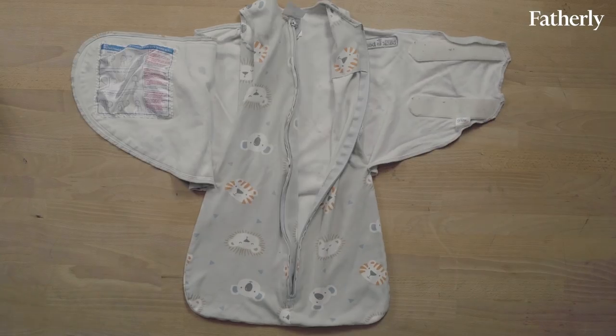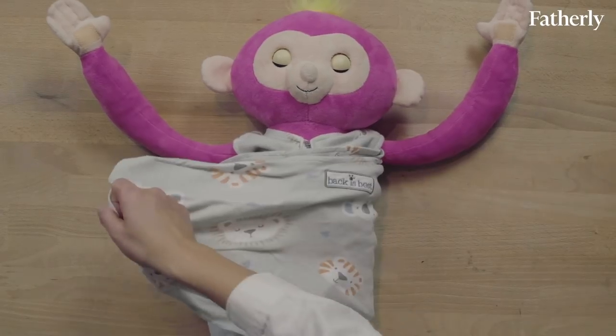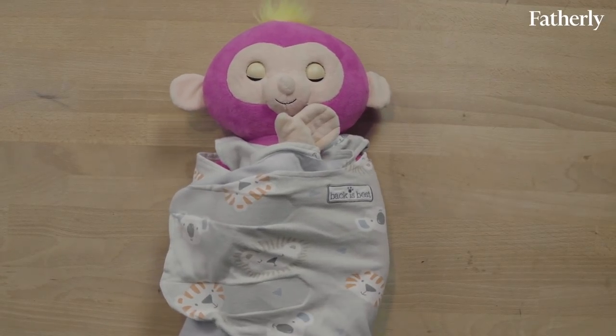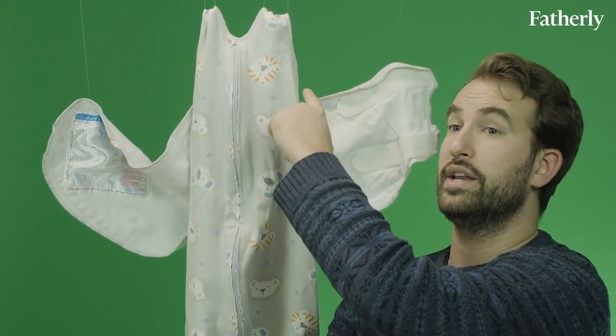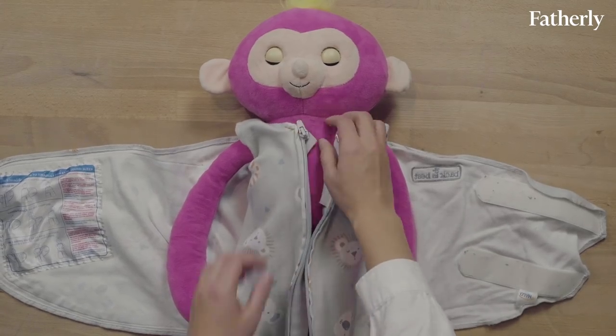The Halo Sleep Sack is very popular, very trendy. It retails for about $20, and there's a good chance you probably own one. The Halo is a three-way swaddler that features three different ways to swaddle your baby: a classic all-in swaddle that allows them to reduce the startle reflex, an arms-free that allows them to engage in soothing, and a middle-of-the-road option where you can have one arm in or one arm out that allows them to transition from swaddling to soothing. The Halo Sleep Sack is also sleeveless, as you can see right here, which allows baby not to overheat, and it also comes with an inverted zipper which allows you access to the diaper for late-night changes.